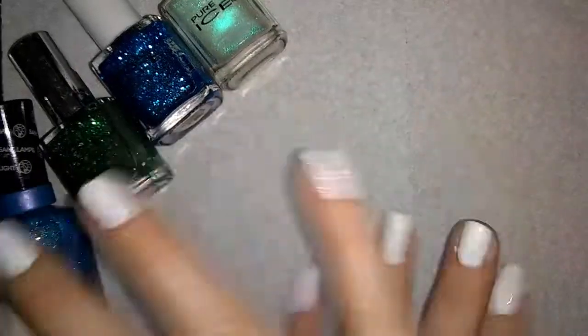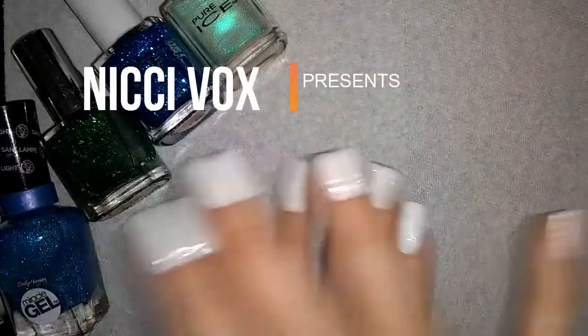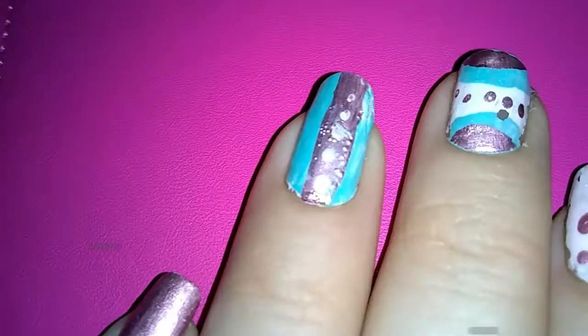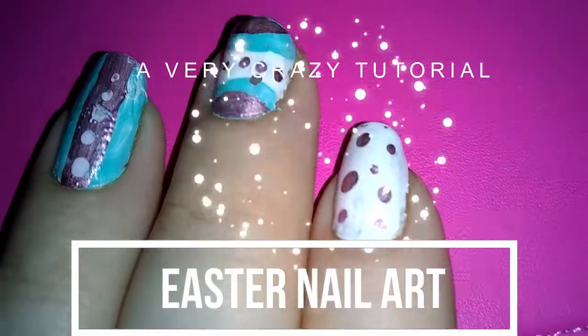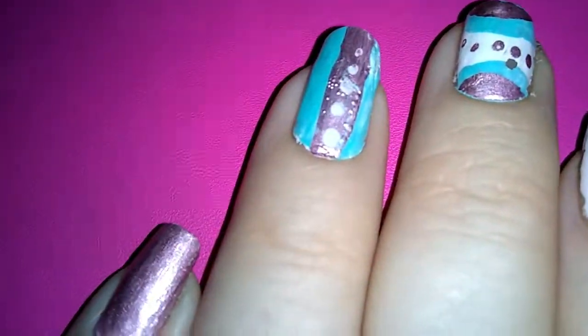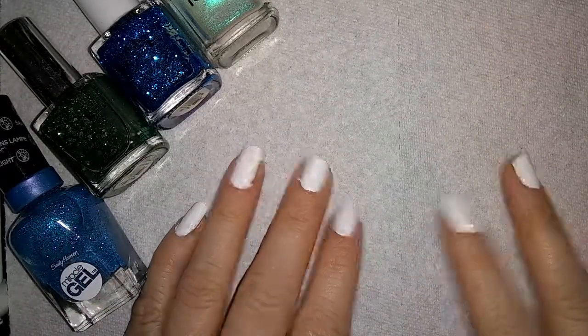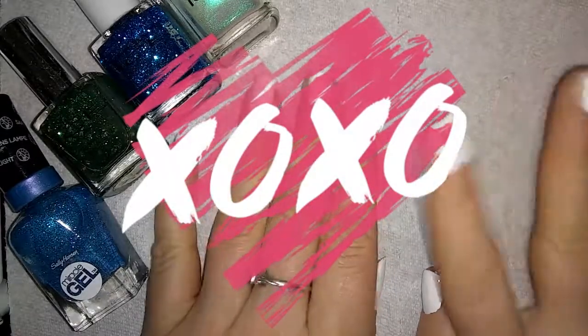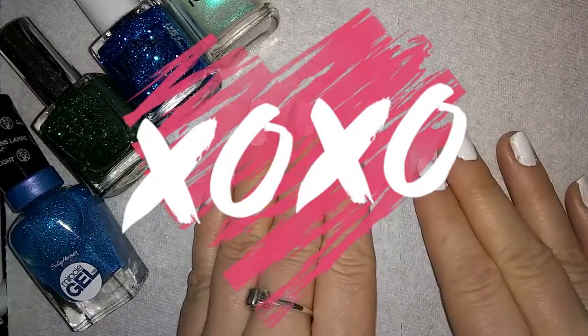This is going to be a crazy nail art! Hey guys, what's up? Assassin's Bunny here, and today we are going to be doing some nail art!